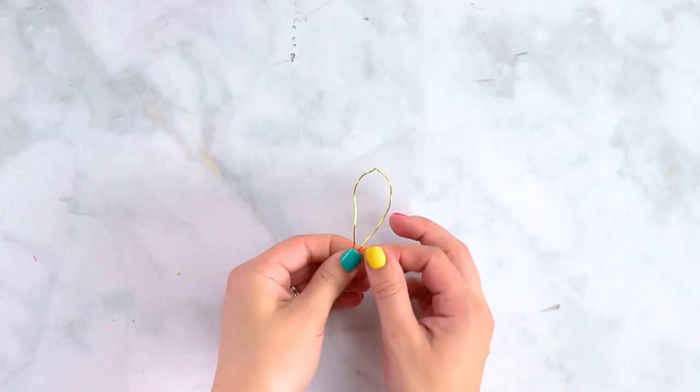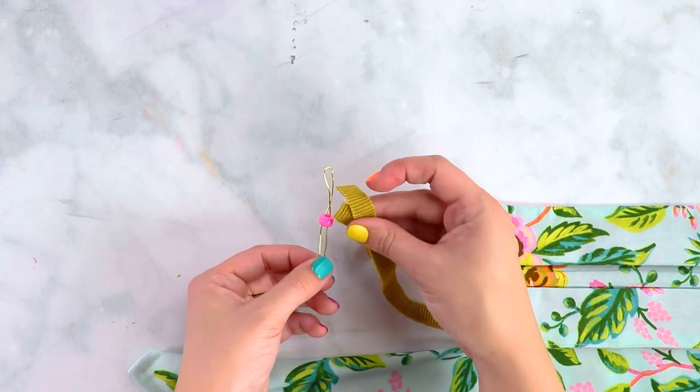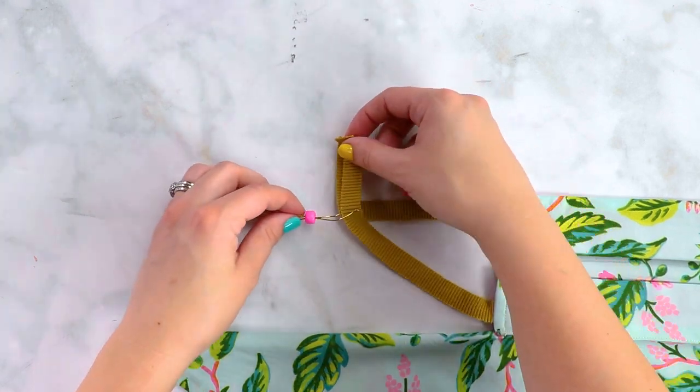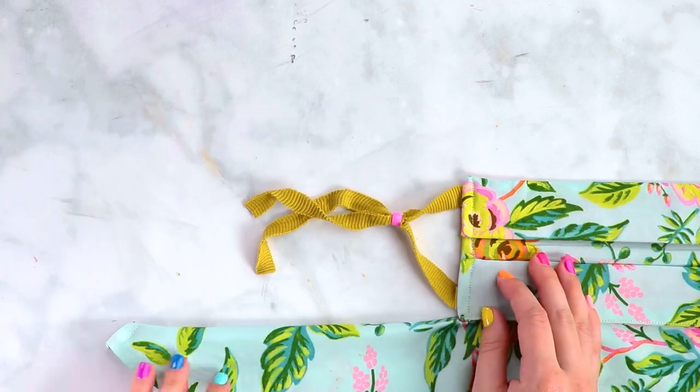You can create an adjustable ear loop using a pony bead. Bend a piece of wire in half and slide your pony bead onto the wire. Slide both ends of your knit tie in between the wire, then pull the bead to feed it onto the ties. Now you can adjust your ear tie using that pony bead.